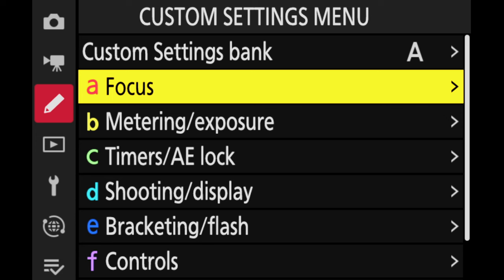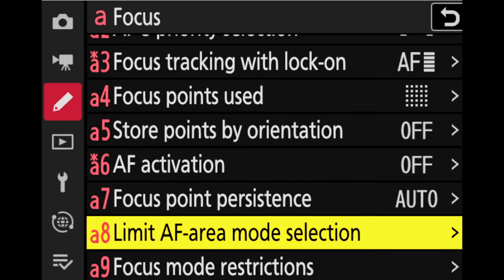Let's take a quick look at where you can turn these on. In the menu, the custom settings menu — which is the pencil icon on the left — go into the A menu for focus and then go over to A8, limit AF area selection mode.